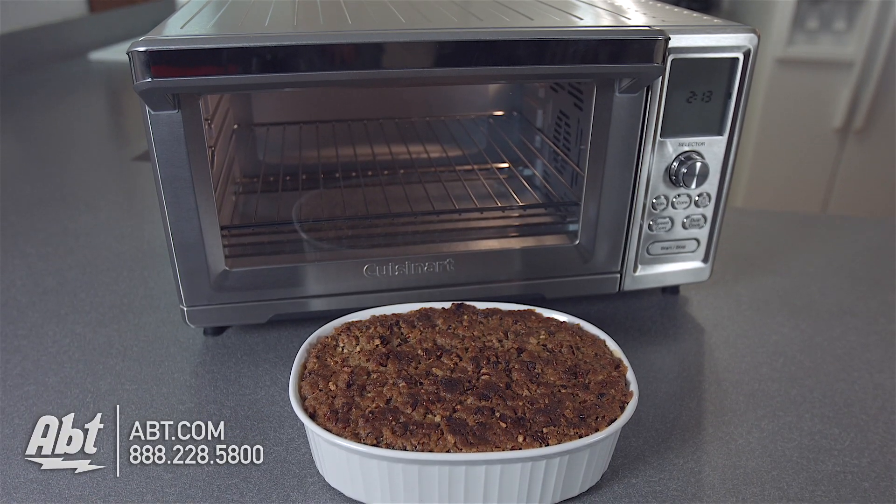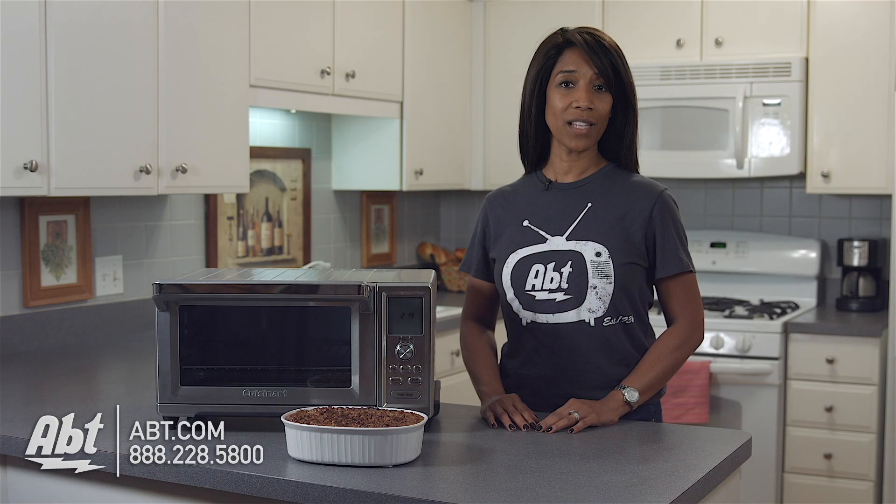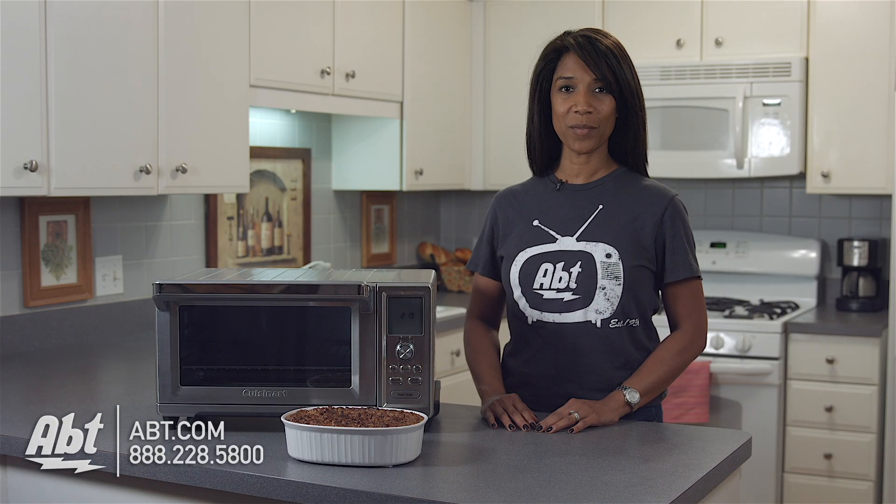To learn more about toaster ovens and many other items in our gourmet shop, visit us at apt.com, and be sure to like, comment, and subscribe on our YouTube channel.